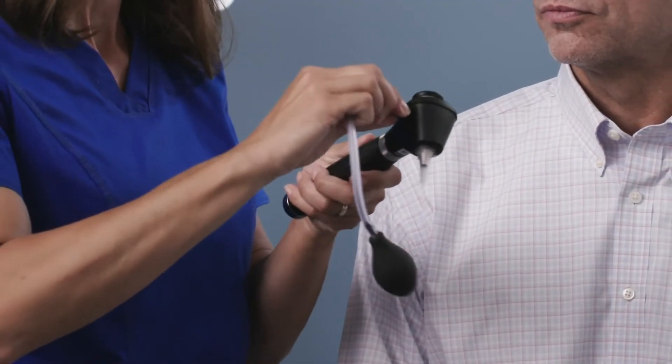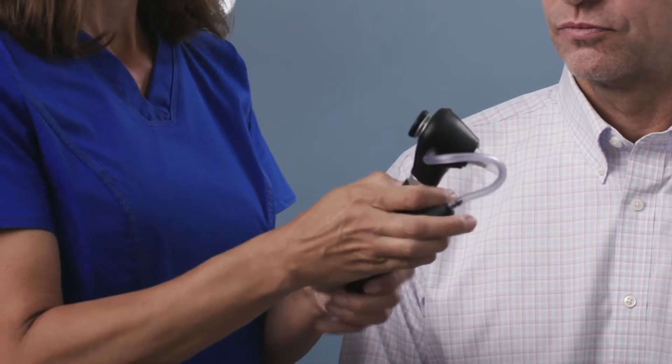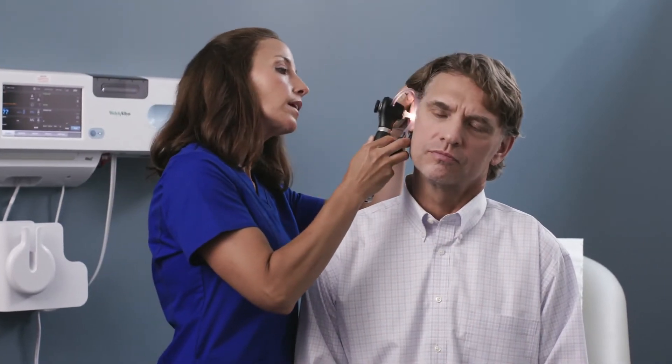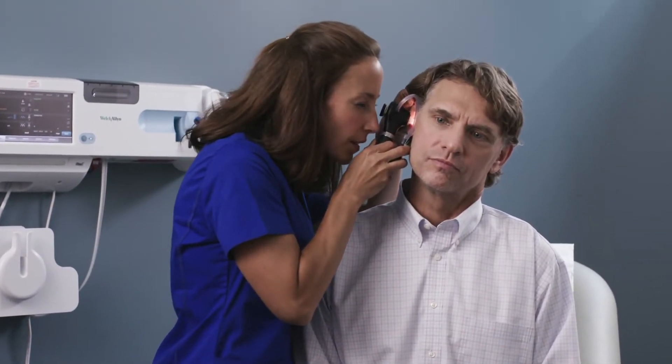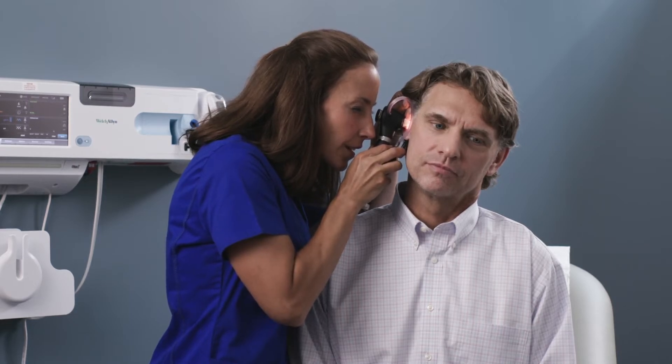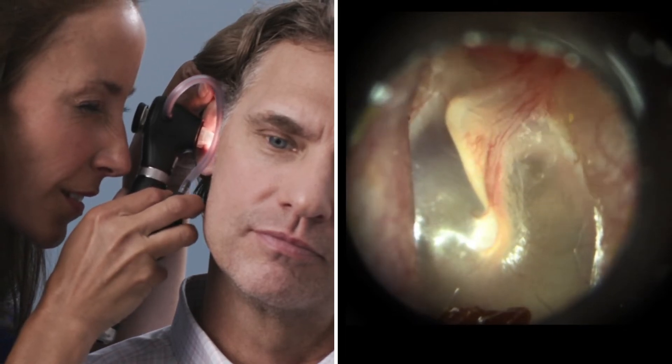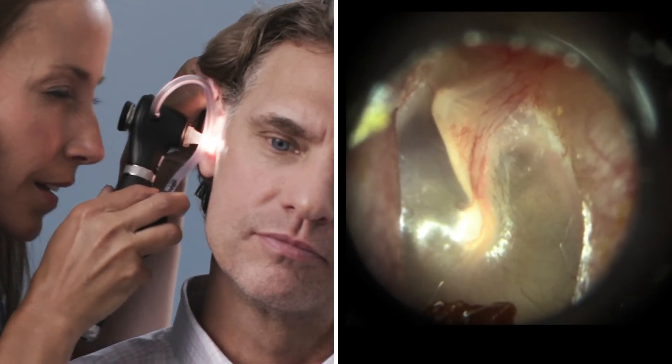Pneumatic otoscopy helps detect ear effusion or fluid behind the eardrum, which can be a sign of infection. The optional insufflator bulb attaches to the side of the Welsh Allen MacroView Plus. Use Welsh Allen soft seal disposable sealing tips over Welsh Allen ear specula for a tighter seal against the ear canal wall during pneumatic otoscopy. Use the insufflator bulb to gently puff air at the thin membrane. A lack of movement may be a sign that fluid is present, even if it's not visible.